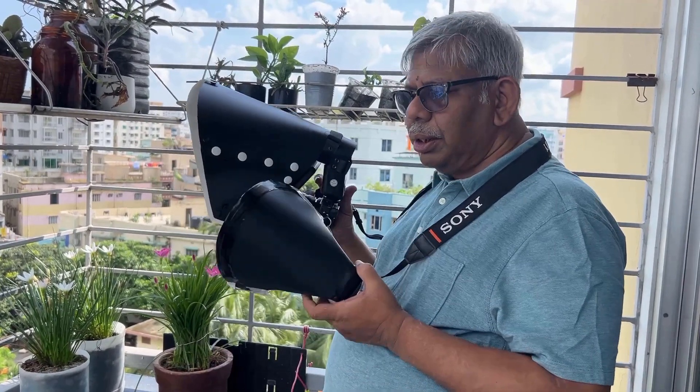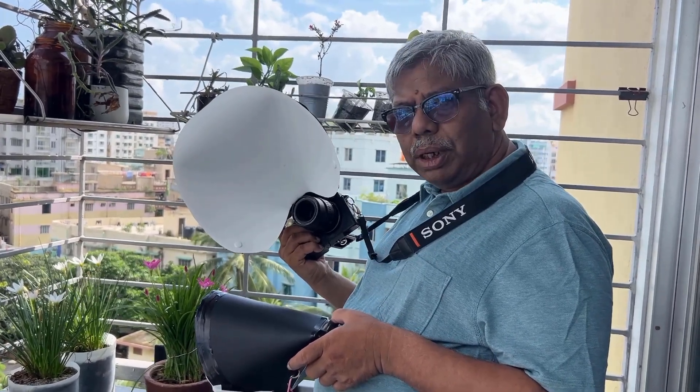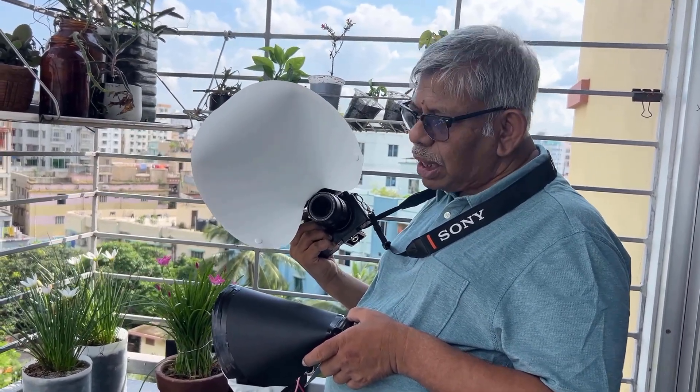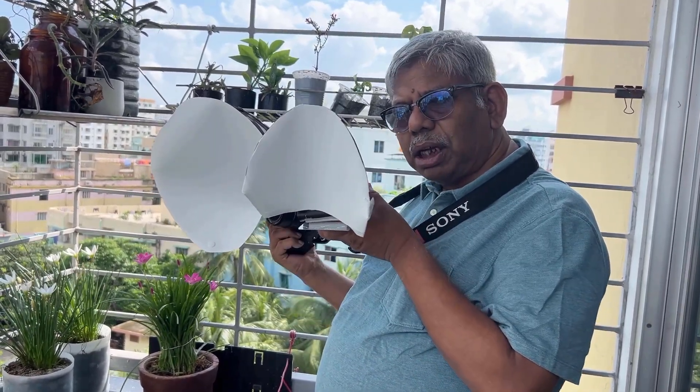The purpose of this video is to test my radiant diffusers. This one I bought from an Indian company — it's a big size radiant diffuser. I also made a small mini size radiant diffuser myself.